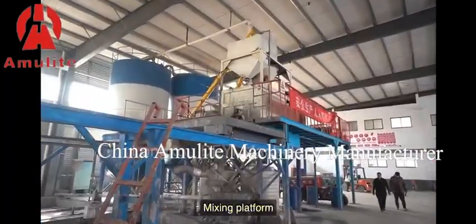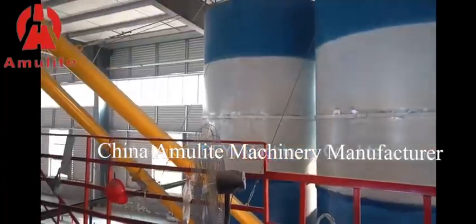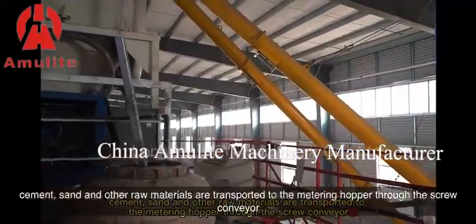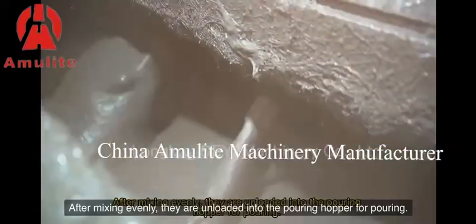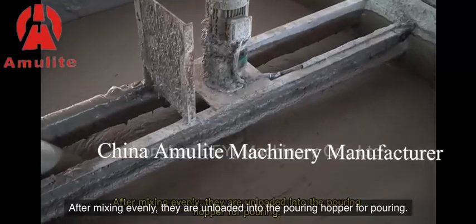Mixing platform: Cement, sand and other raw materials are transported to the metering hopper through the screw conveyor, and enter the mixer after automatic metering. After mixing evenly, they are unloaded into the pouring hopper for pouring.